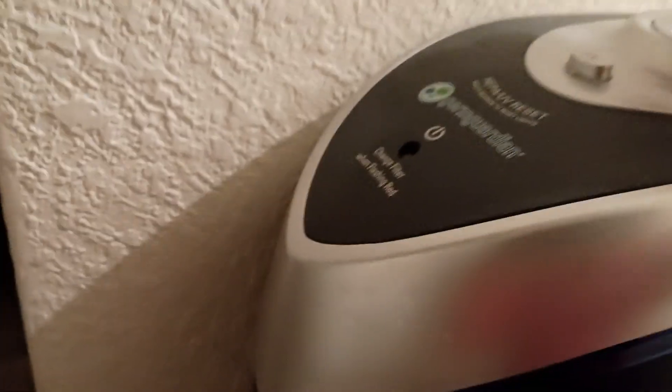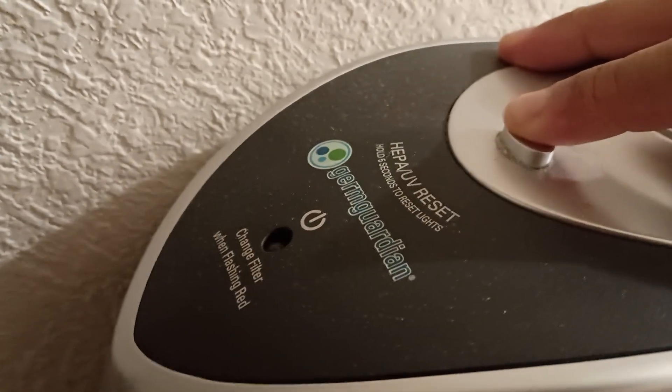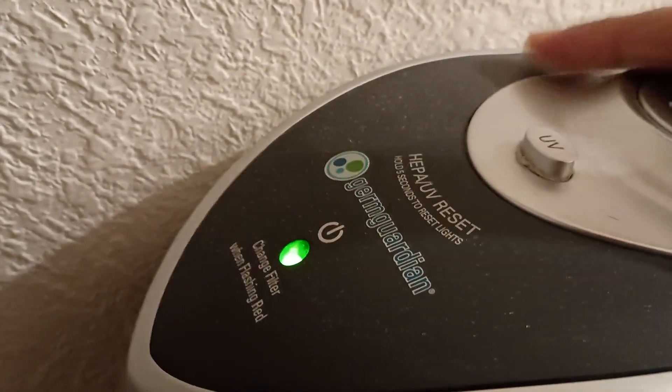The new one here says to face the device on that side. Put that back in, turn it on, hold this for 5 seconds, and it's done.